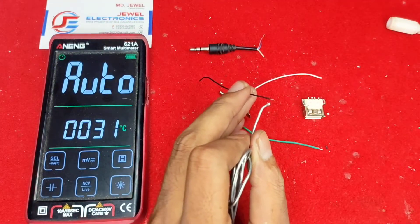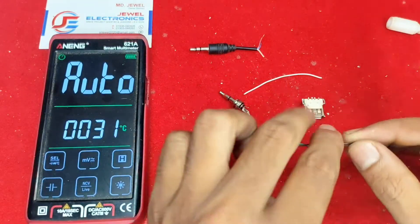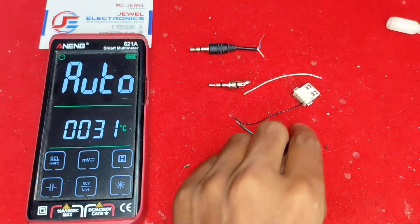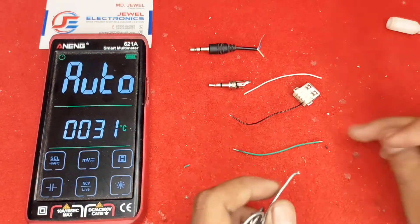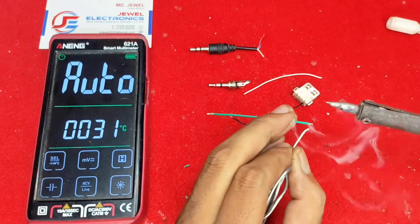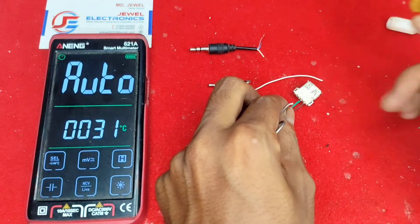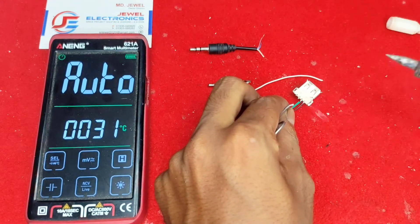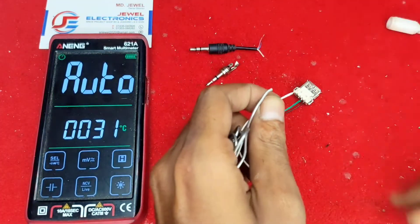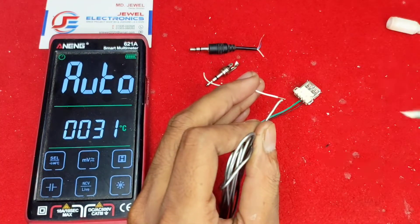The black cable is for ground, and white and green are for left and right signal. A headphone has three pins basically — without a microphone pin, it can work with three wires. The left side of the USB female connector is ground, and then D-minus (data minus) is for left, and D-plus (data plus) is for right.